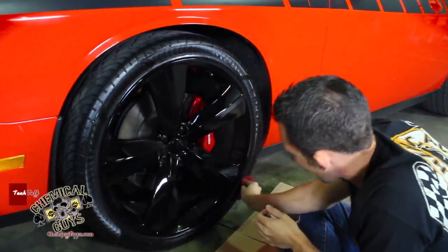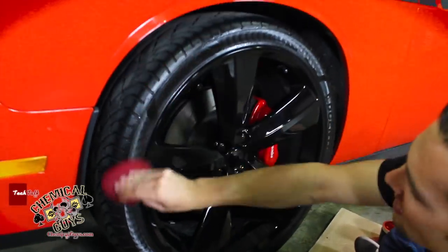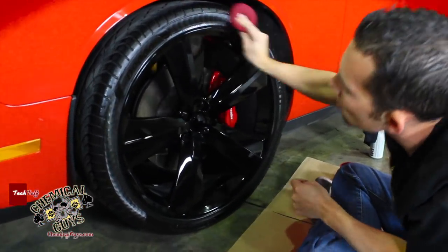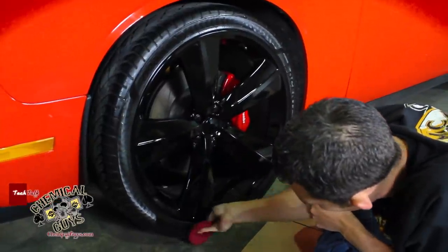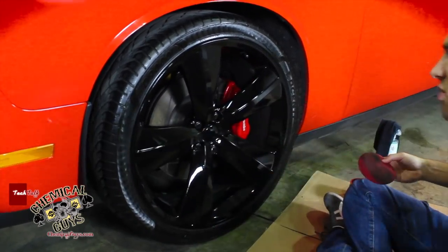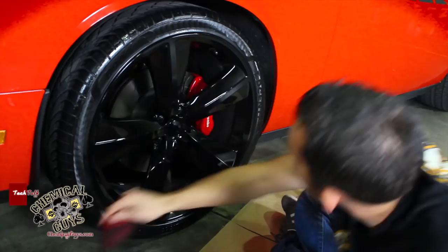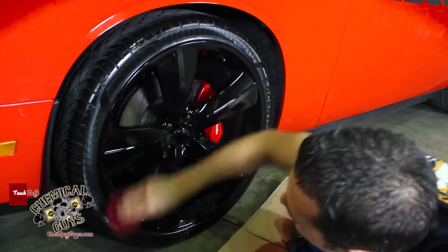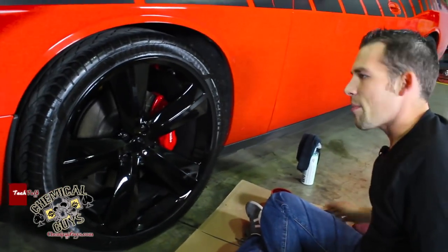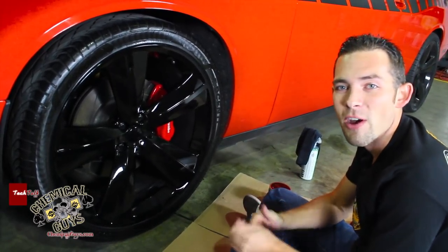Work it in, push it in, get that nice super wet look — because that's what we like here at Chemical Guys. We like to stand out from the crowd. I'm putting an extra thick layer on this to make sure it looks extra plush, extra good. That gives that nice fresh look. I'm going to wait 5 minutes, grab some water, and then we're going to wipe it off and show you the finished result.